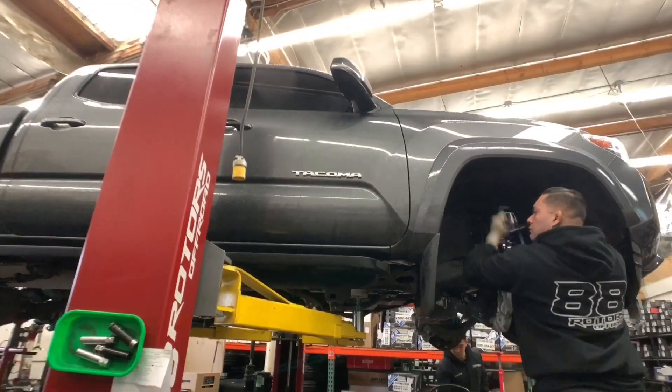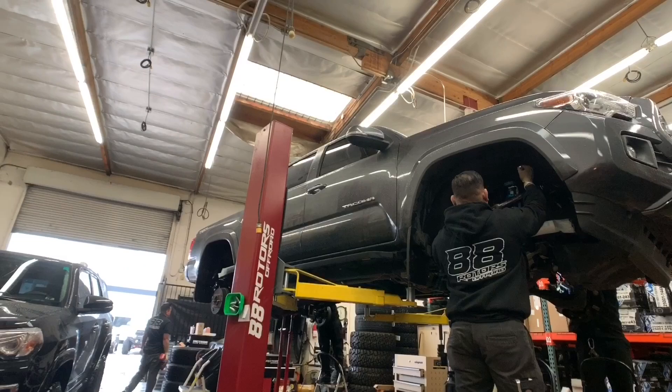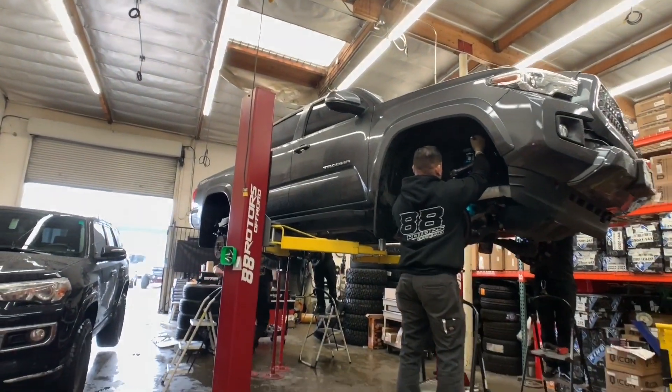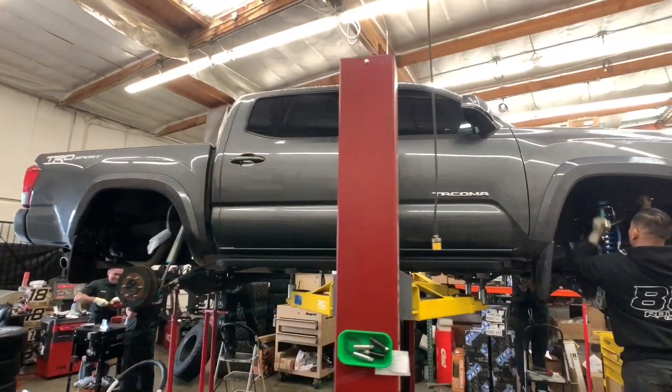As you can see, we work on so many Tacomas and we know them like the back of our hands. If you would like to get a quote to get some work done by us, feel free to call us anytime during business hours or message us through the contact form by clicking on the link in the description below.